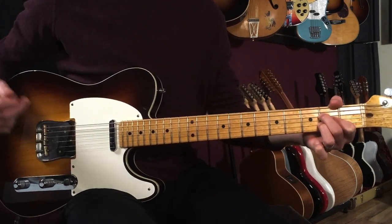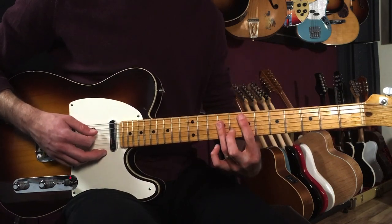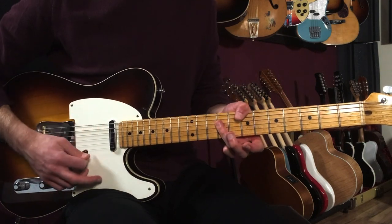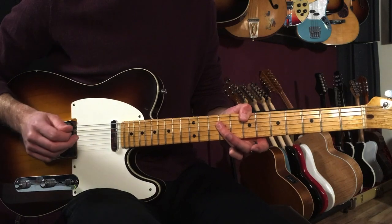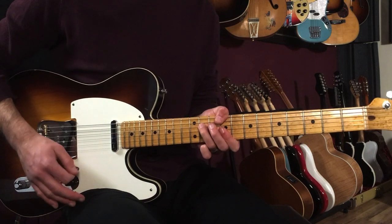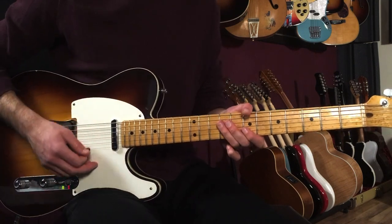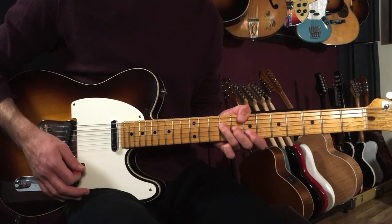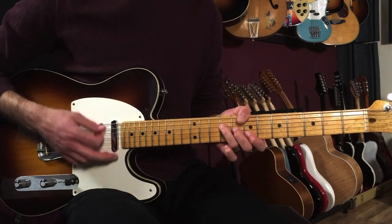I started out with like an E triad but I've got a B in the bass — that's on seven, then nine, nine, nine. That's the same chord that's in, you know, Beast of Burden. So we start off: one and two and three and four, and then we go to a B chord. So it's like an E over B to a B.